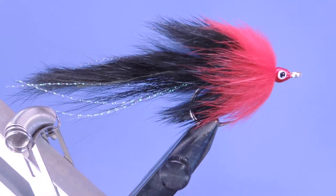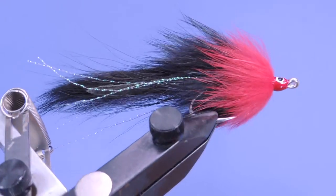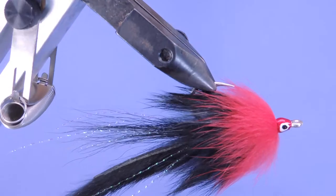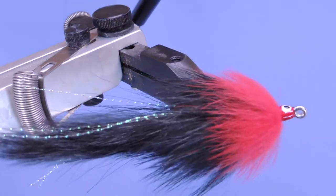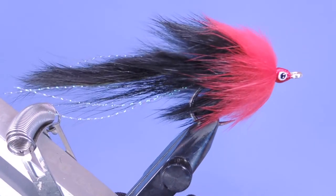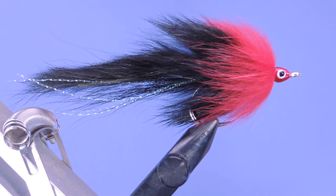There are a couple different color combinations you could use on this. This is the black and red version for tarpon. You could also use orange and yellow, chartreuse and white, or brown and chinchilla. But for pike I would use this red and black, also red and white, and black and blue perhaps - anything you'd want to try. Let's have a look at the materials for this one and get started.